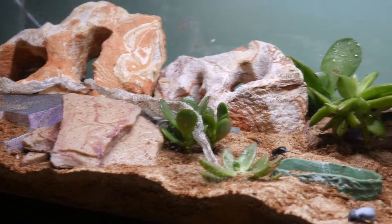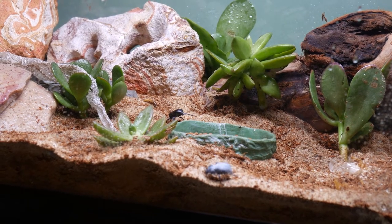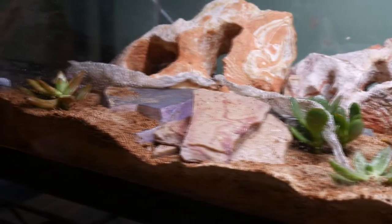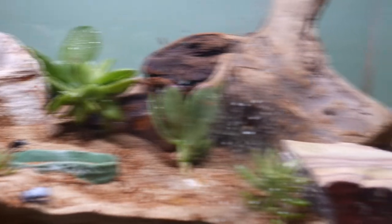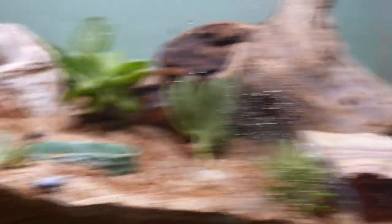I highly recommend desert beetles. They're very fun to watch, very easy to care for, and they can live communally with many different species. The blue death fainting beetles are obviously my favorite, but they're all pretty cool — and there are more beetles inside that piece of wood.